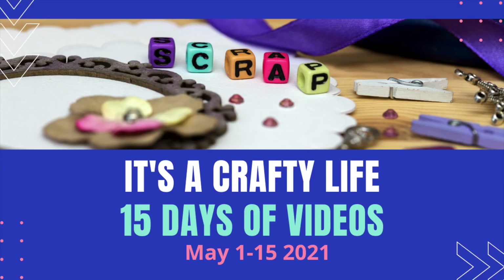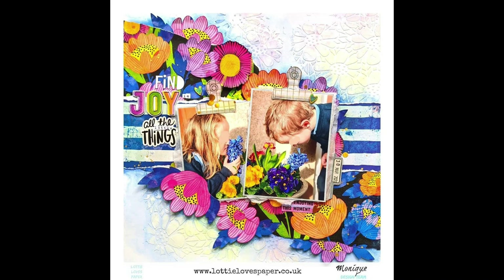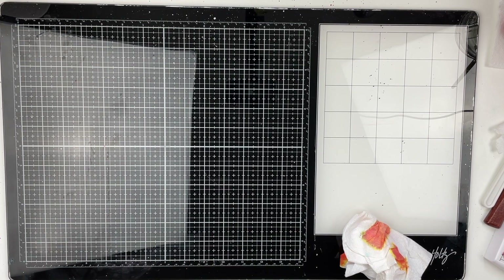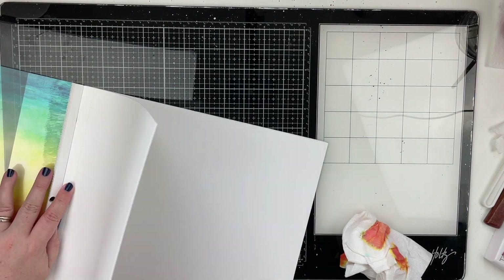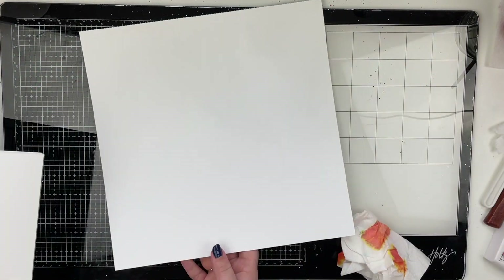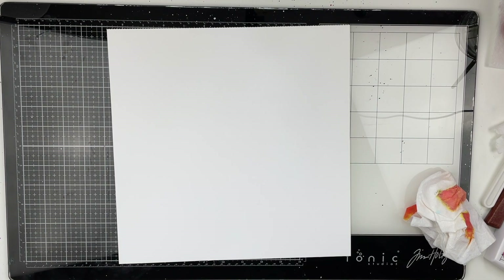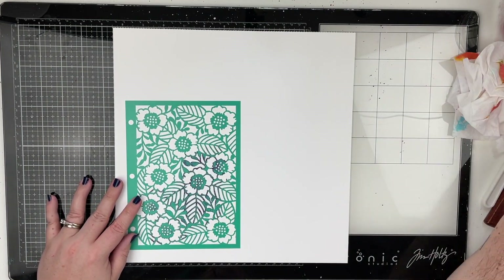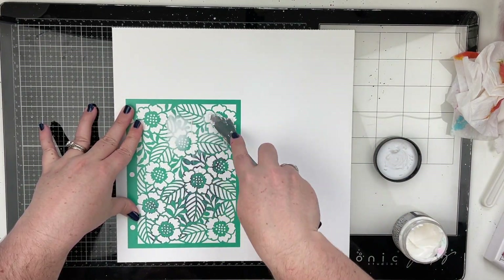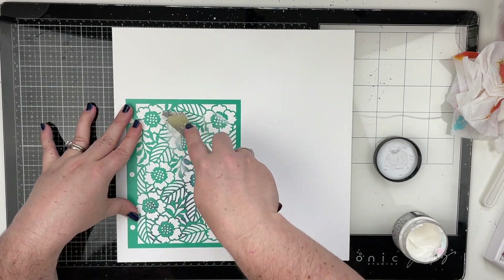Hello friends and welcome back to my channel. Today is another day of It's a Crafty Life 15 Days of Videos. Today we are using Pinterest to inspire us. I found this layout on Facebook and pinned it on my Pinterest, so I'm going to be using that as my jumping off point for inspiration. Things do go in a completely different direction and it really doesn't turn out looking anything like this layout, except for one little element.